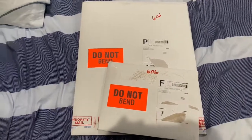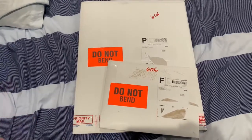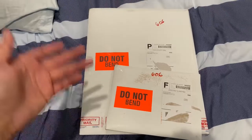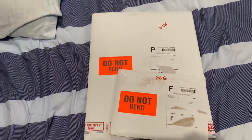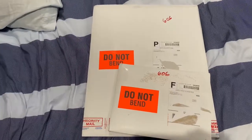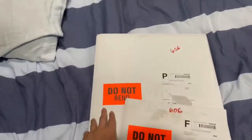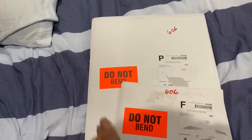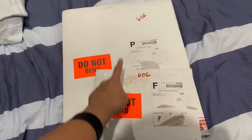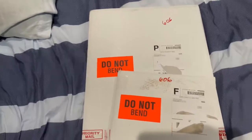Hey y'all, what is up YouTube? SparkyMarkyMark here and I'm back to do a video of what's on these two envelopes. These are from CSR Collectibles. I'm gonna leave this one for last — the piece of resistance — and show you what's in this particular one first.